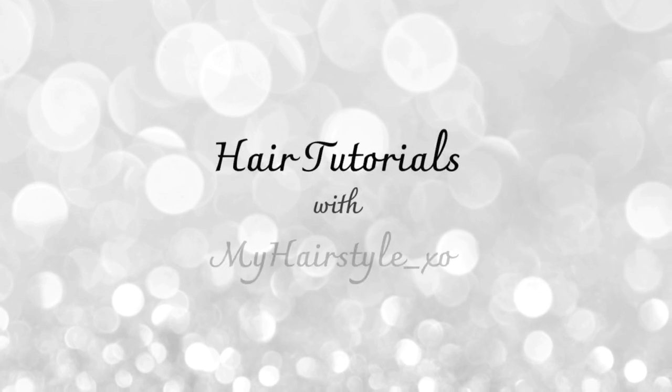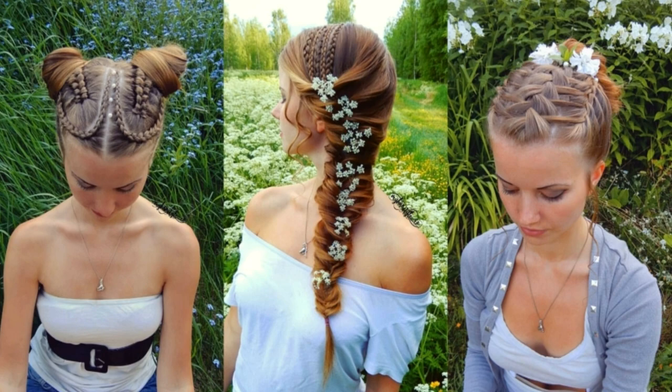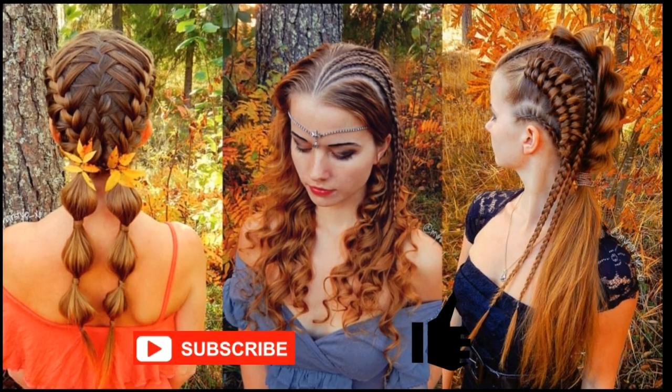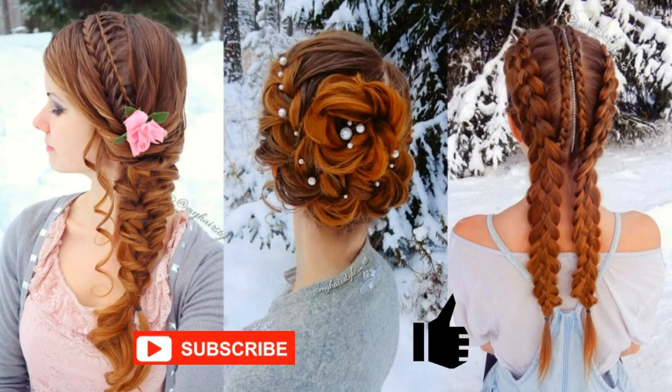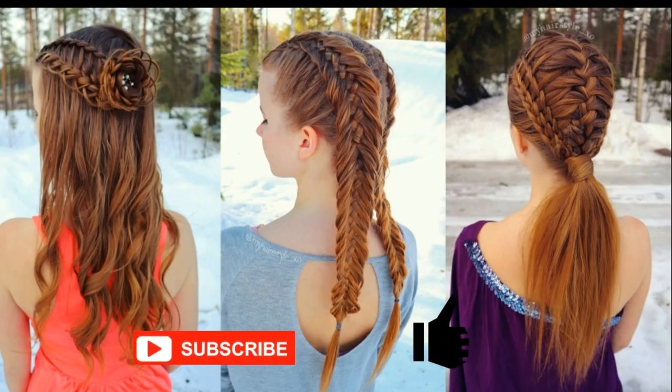Hello everyone, this is Hair Tutorials with My Hairstyle EXO. Before starting I would really appreciate if you would subscribe my channel and click the thumbs up for this video. Thank you and welcome to my channel, I hope you will like what you see.